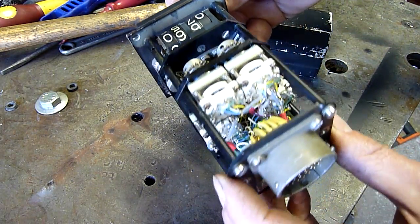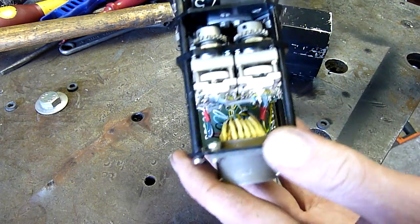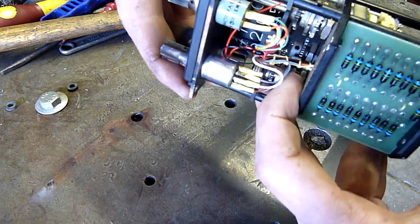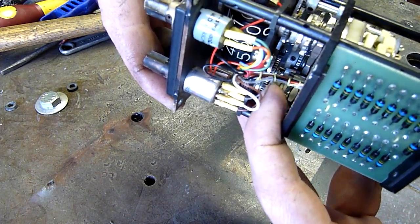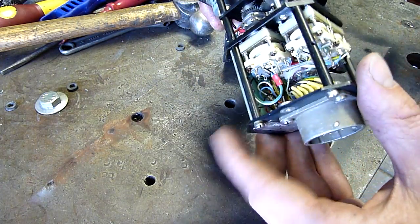Very nice wiring work - everything's tied off. There's heat shrink in there, which is interesting. It's got hand twine bindings - it has been hand bound - but it looks like they also used heat shrink.